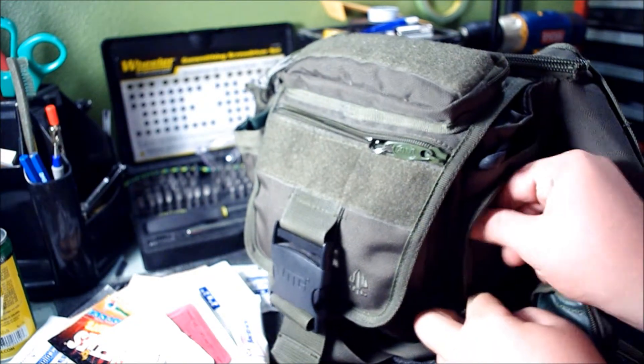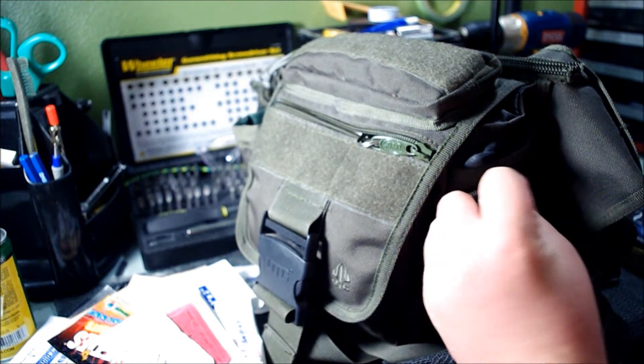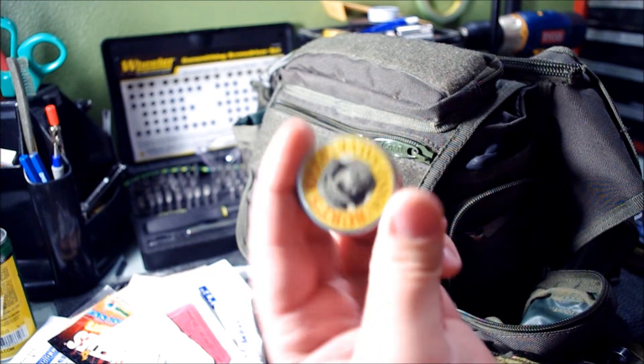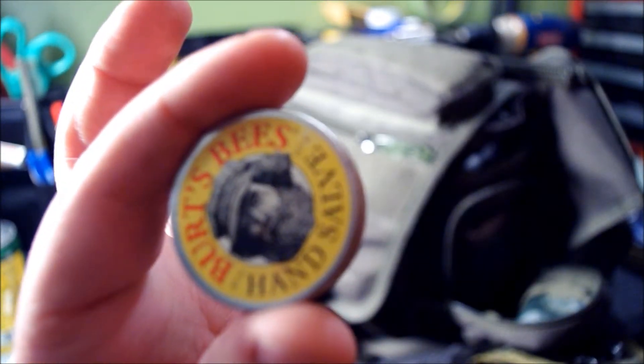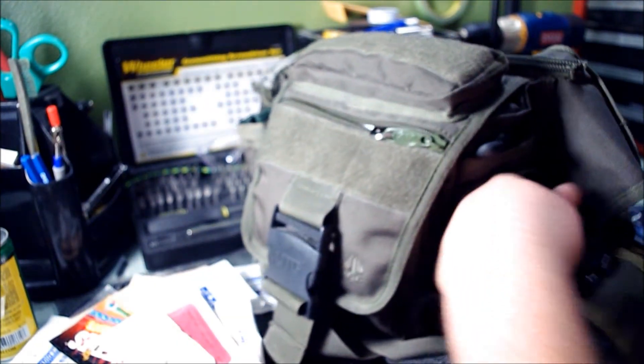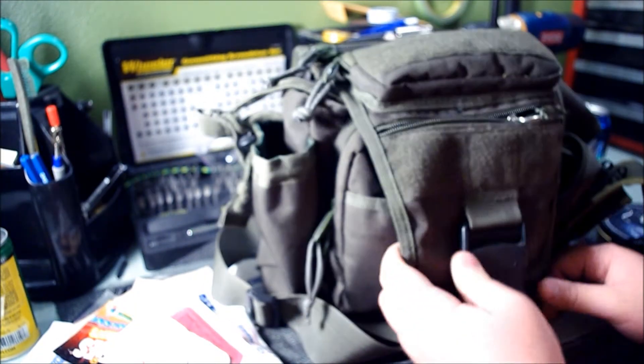I've got cough drops and Tums in this little pocket — some Tums, cough drops, more Tums. I have some hand salve — Burt's Bees hand salve — which I use a lot. And that's all I have on the outside pockets.